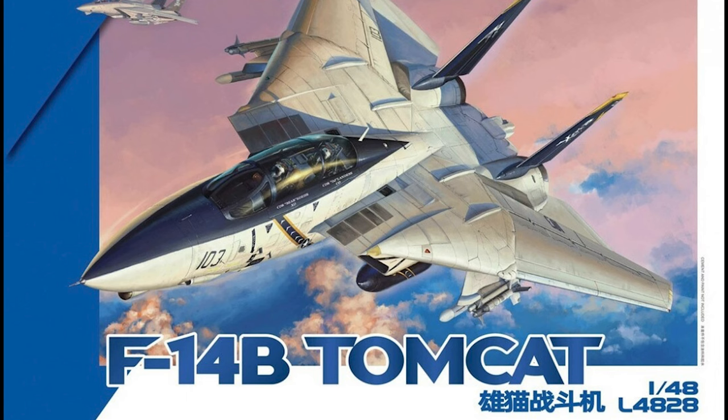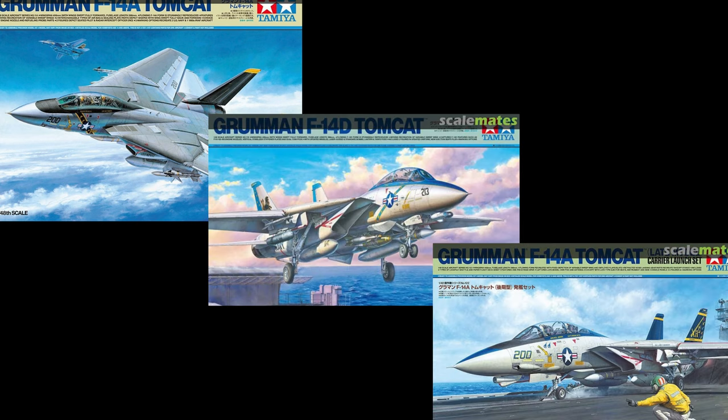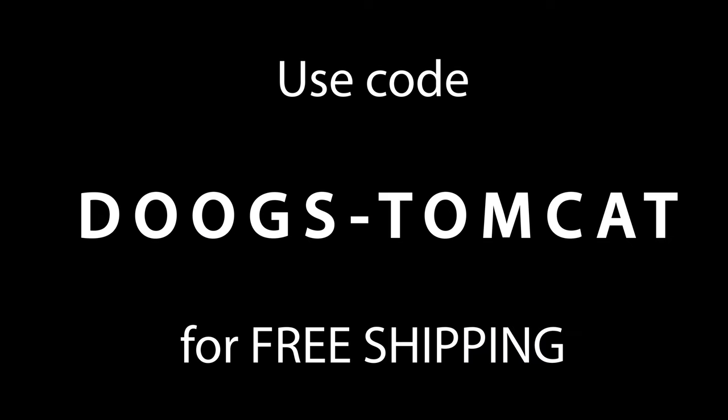If you want to go buy Great Wall's F-14B, or any of Tamiya's excellent 1/48 scale F-14s, I'd be thrilled if you considered doing so from Lionheart. There's a link in the description, and if you use the code DOOGS-TOMCAT in all caps at checkout, you'll get free shipping on your entire order.